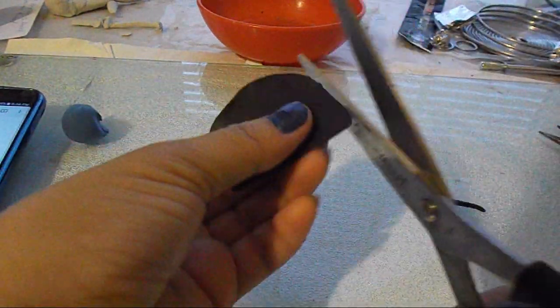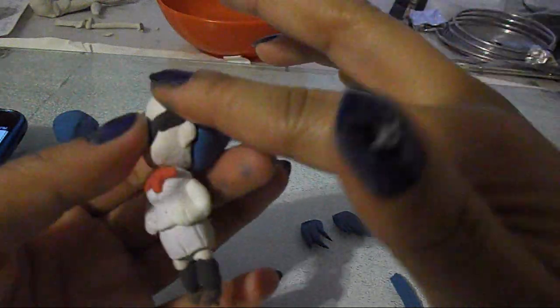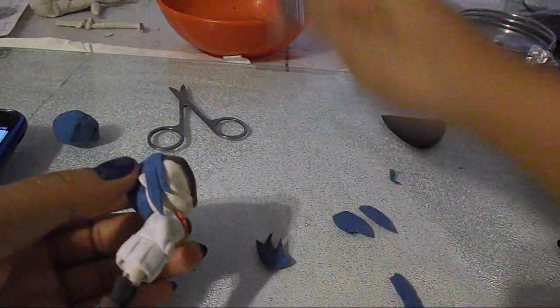I'm still making the stands out of polymer clay though, because if you try to make the stand out of paper clay — which is very lightweight — it doesn't make for a very good stand and it might still topple over anyway. So I will still be using polymer clay, even if it's just for that.